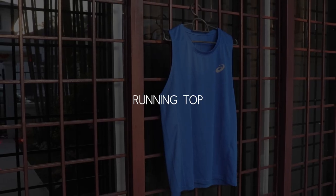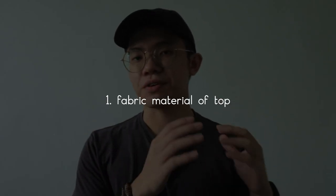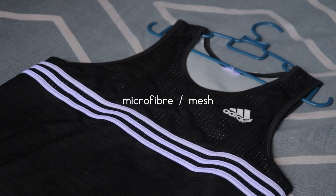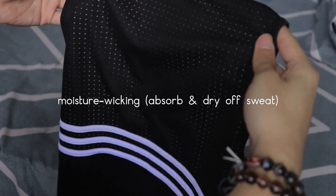First, let's talk about running top. When I'm looking for my running top, I have set several criteria as my guidelines. Number one, the fabric materials of the running top. I always look for the running top that is made out of microfibers or mesh material because this material is lightweight, breathable and has good abilities in moisture wicking.